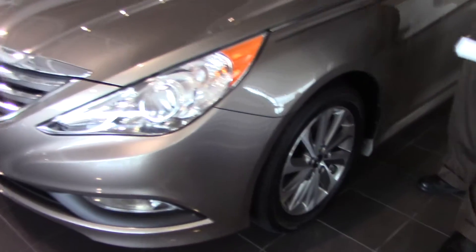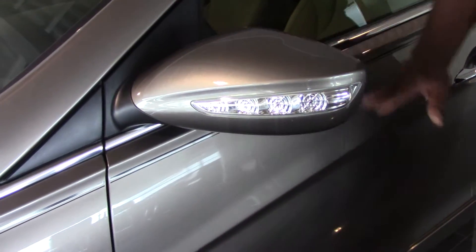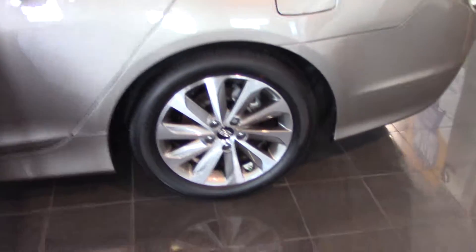On the passenger and driver side, you have turn signals on the outer rear view mirrors of the car — great for safety. On the rear, you have the piano black and silver alloy wheels.